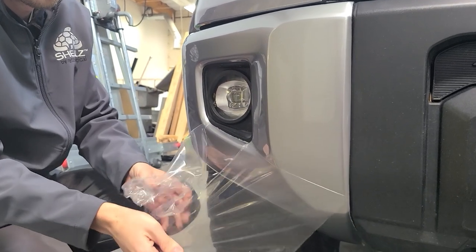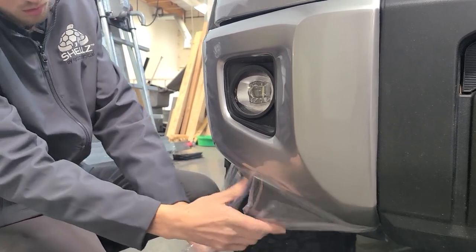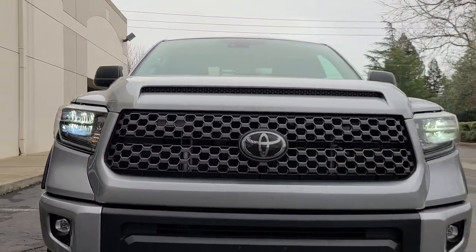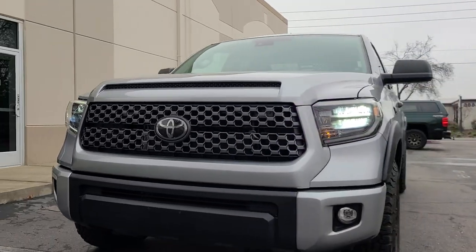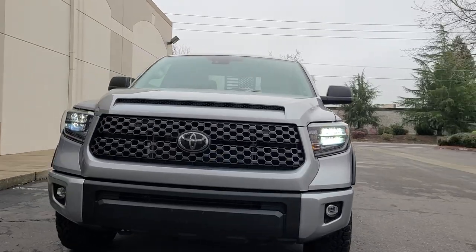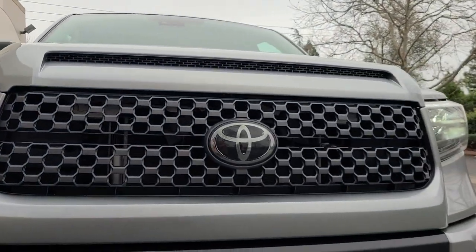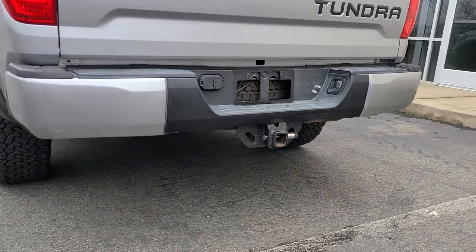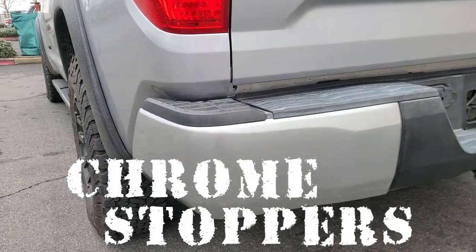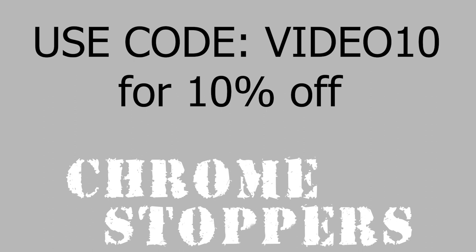Once you're done, peel back all the plastic film and admire your truck. Thanks for watching. Hopefully this helped you install your new bumper shells or helped you make a decision on whether bumper shells are right for you. You can find these as well as the matching hood bulge and grille surround kit, the rear bumper shells for your Tundra, and many more chrome delete accessories at chromestoppers.com. Be sure to use code VIDEO TEN at checkout for 10% off your entire order.